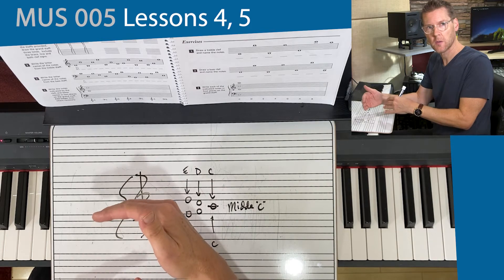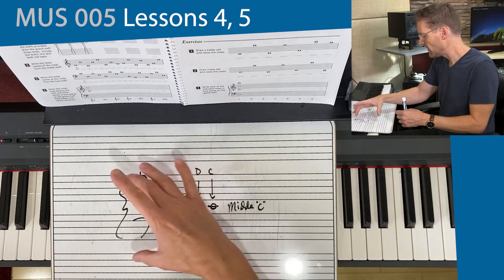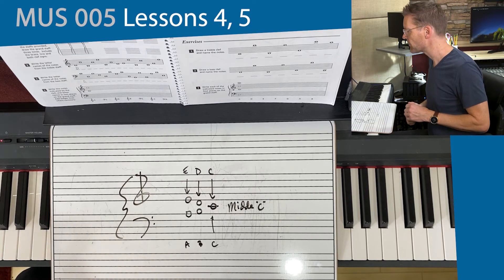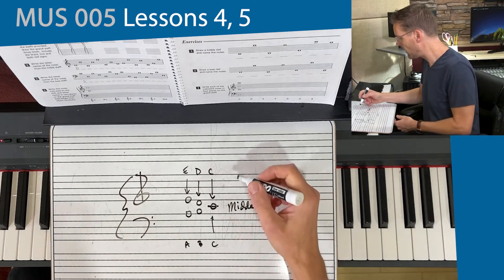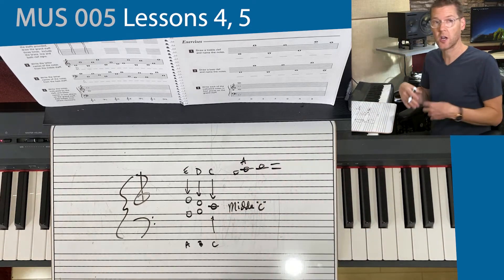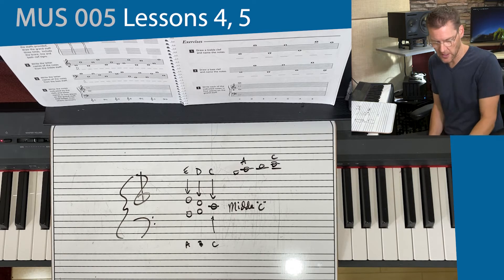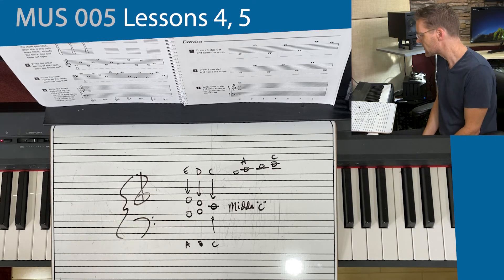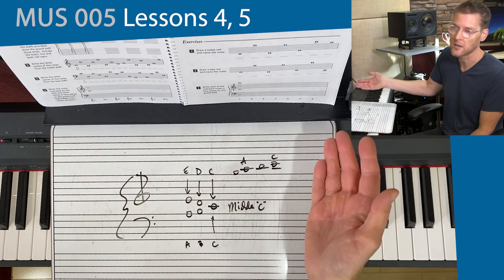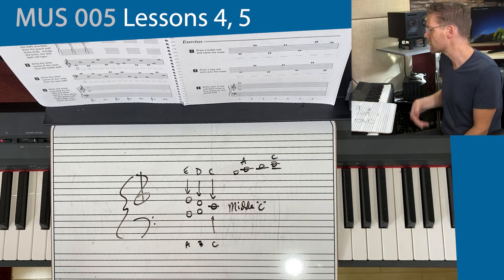With the two staves bracketed together, we create the grand staff. We've got quite a few notes we can notate in this territory, and with ledger lines we can go even beyond. On page 7, they give us a look at more ledger lines going above the treble clef — that note would be an A, the next a B, and two ledger lines up would be a C. Some instruments read a lot of ledger lines: the flute often plays very high parts and lives up there, while some low instruments extend below the bass clef.